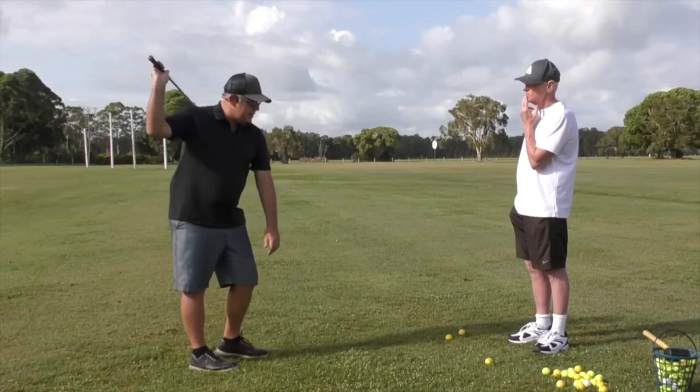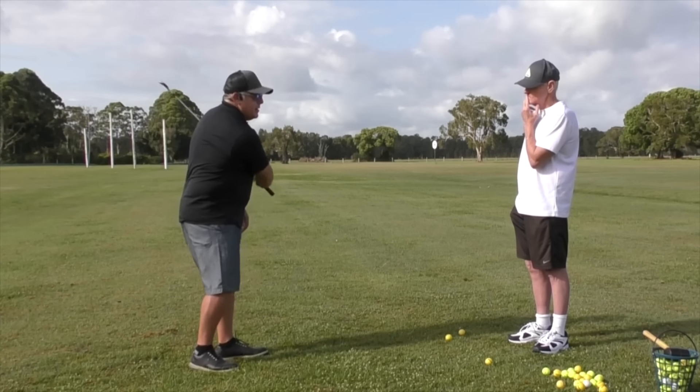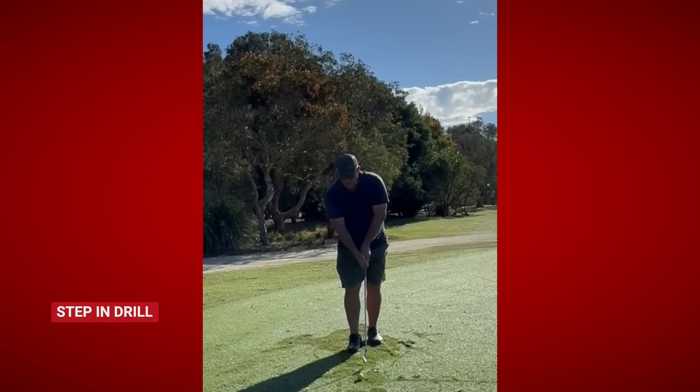Then you do the baton twirl drill — that's the second part of the swing. The baton twirl drill helps you flow with the momentum of the club, not try to overpower it, but lead it and then let it lead you. Finally, you keep it all in line — because Martin doesn't think you need to do a lot of lateral motion or any conscious lateral motion — with two different step drills: the step-in drill and the step-out drill.